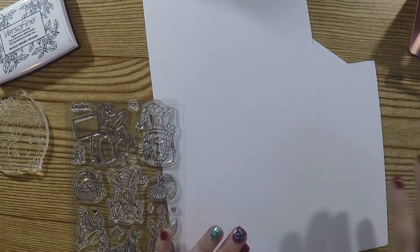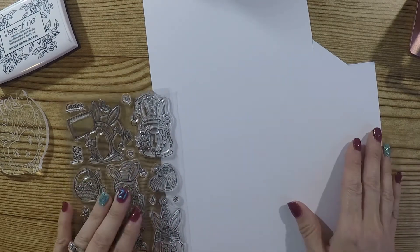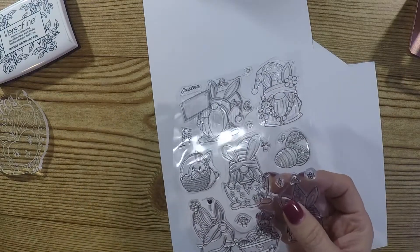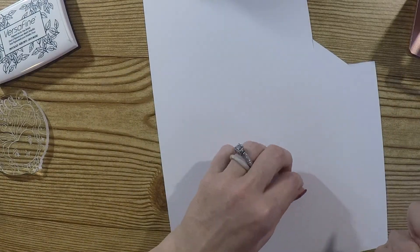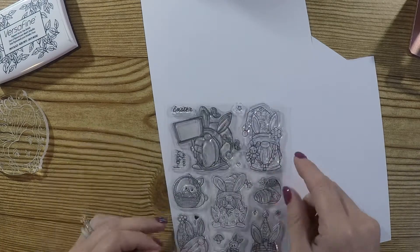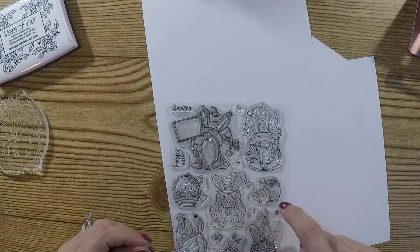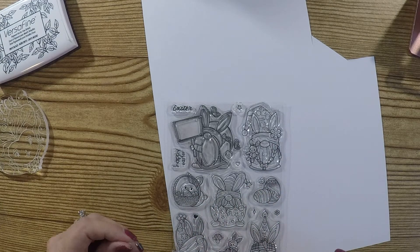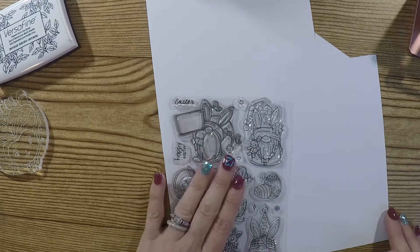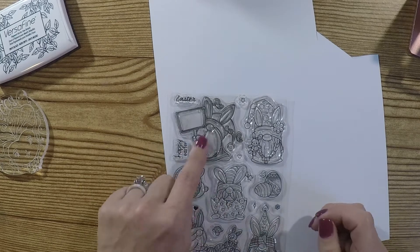I thought it would be perfect to stamp on and then color in, and I can use it for ephemera or whatever. You do get — let me count — one, two, three, four, five, six, seven, eight, nine, ten, eleven, twelve, thirteen, fourteen stamps. I keep saying dies — sorry about that.